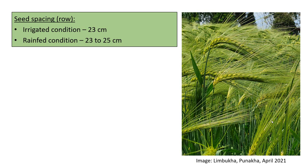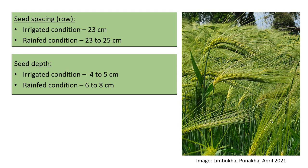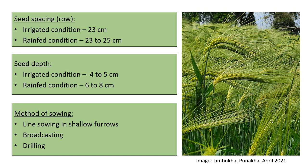Maintaining adequate spacing between rows allows better crop performance and utilization of resources, and also eases intercultural operations. For seed depth, 4 to 5 cm is recommended under irrigated conditions and 6 to 8 cm under rain-fed conditions, so seeds do not desiccate and can utilize soil moisture. Seeds can be sown in lines in shallow furrows, broadcasted, or drilled into the soil.